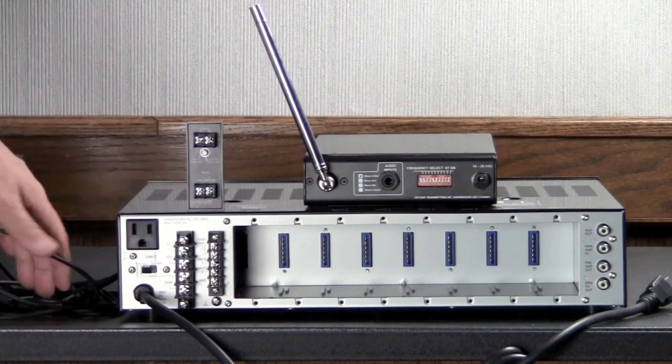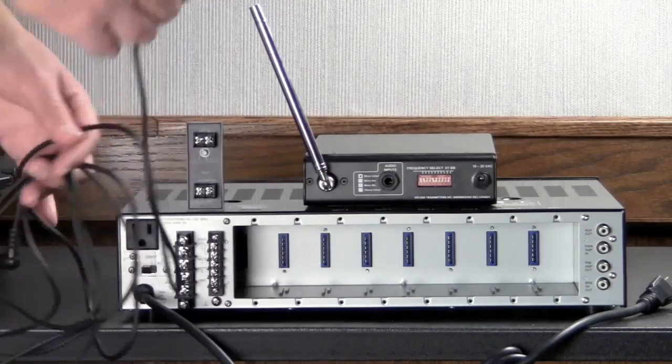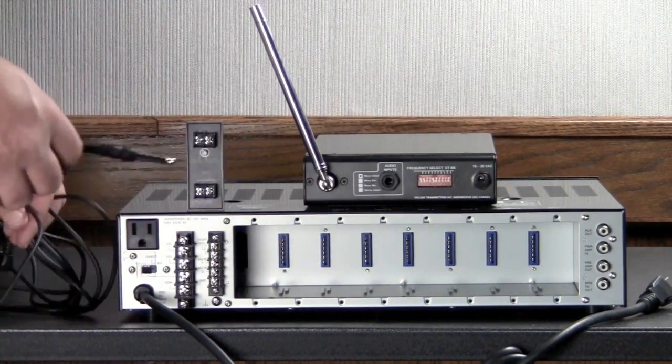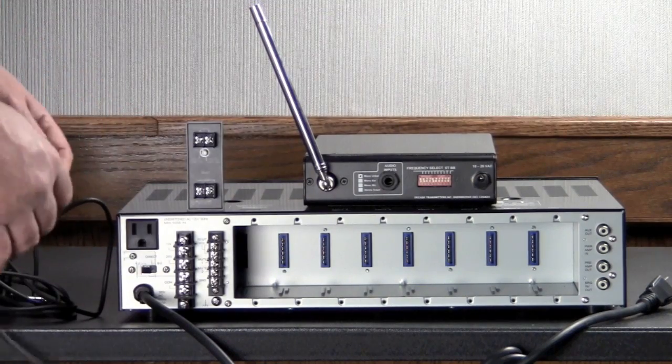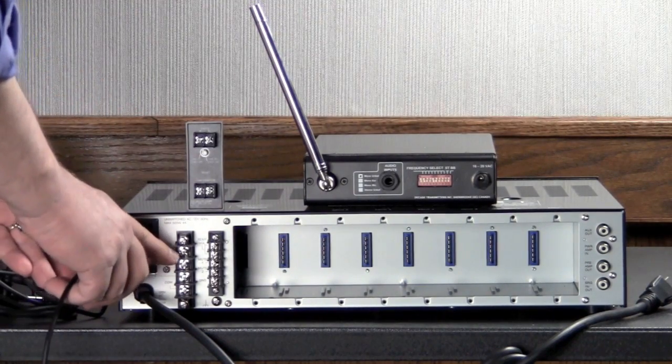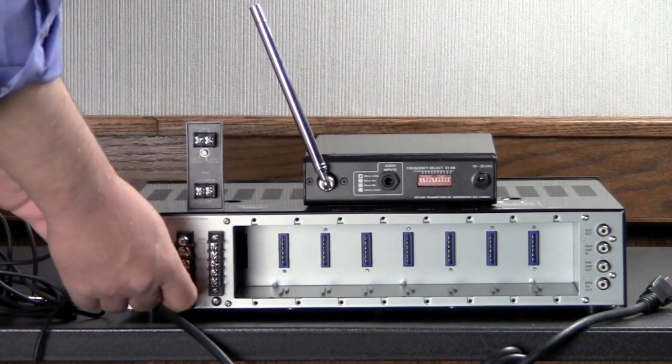So how we hook this up: we take a regular audio cable — in this case about 10 feet long — and cut off the one end because we don't need it. We cut it right there and connect it to two terminals of our 70-volt amplifier: the 70-volt and the common. So they're connected there.